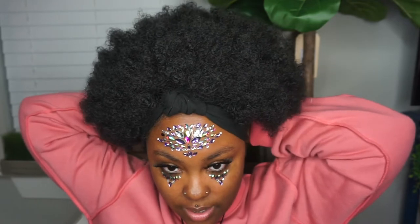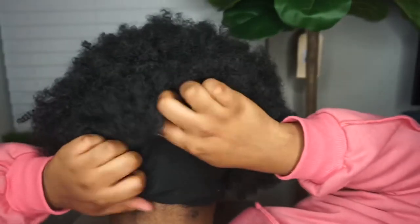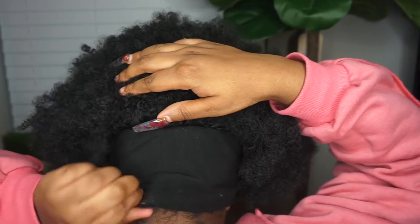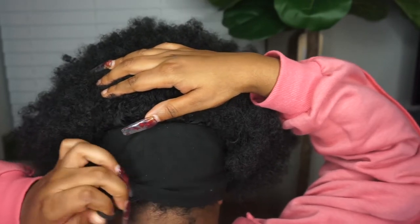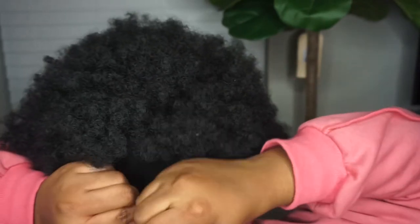It doesn't have any combs on the inside, so you have to kind of work with that yourself. But I'm wearing it as a wig and I've been getting lots of compliments. It looks so natural and it's so soft. I'm gonna turn around and show you guys — there is the drawstring at the back, it's adjustable.